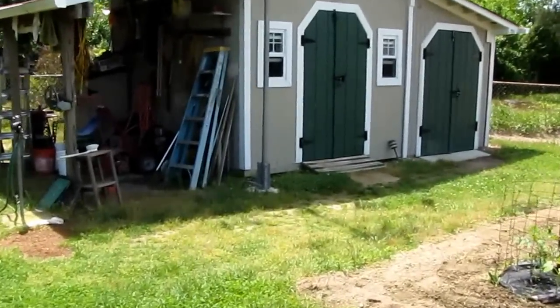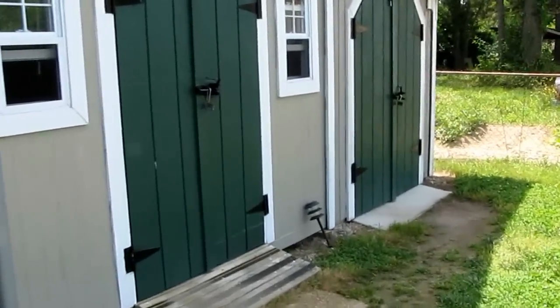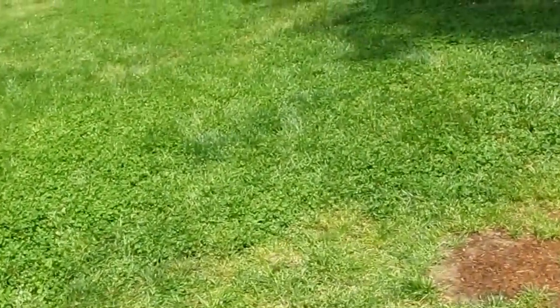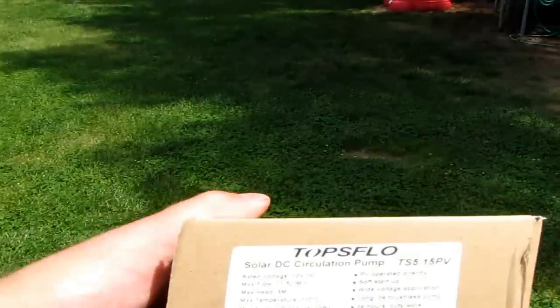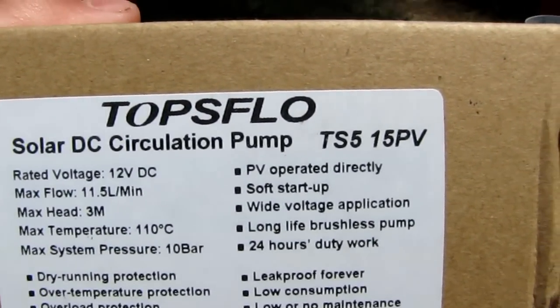I can use this in both winter and summer — to keep the hot tub from freezing in the winter and to keep it cool in the summer. Around here in Virginia the temperatures get extremely hot. This is my Topsolar TS5 solar DC circulator pump.